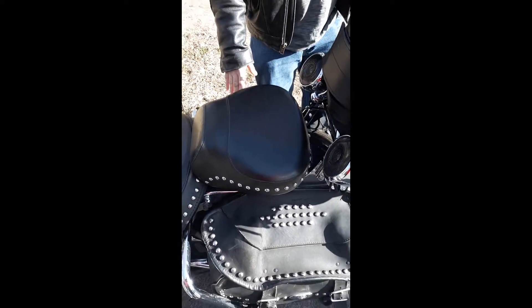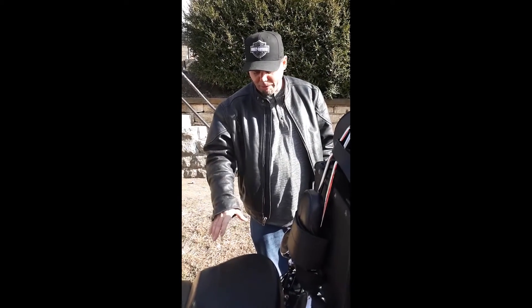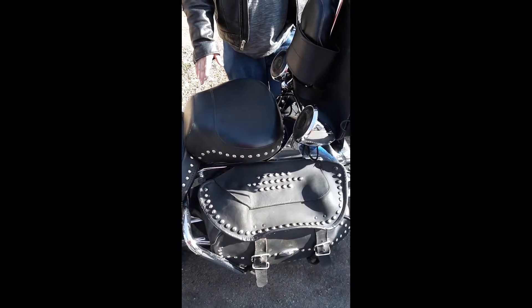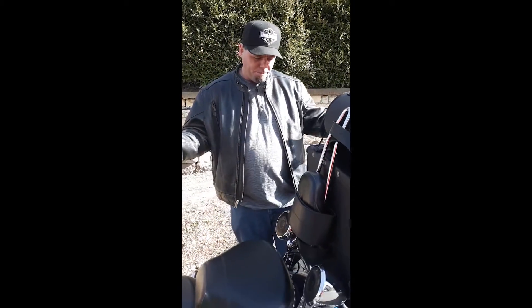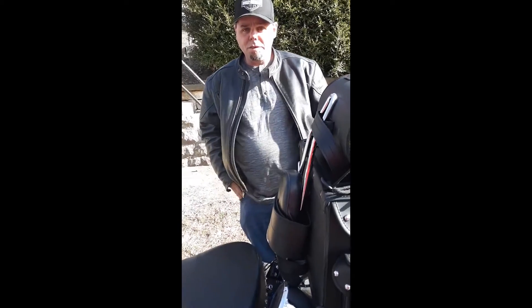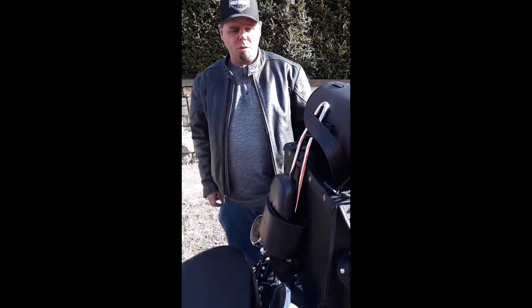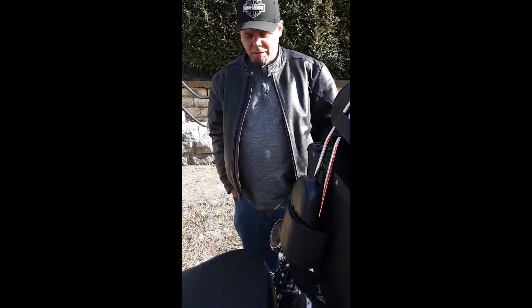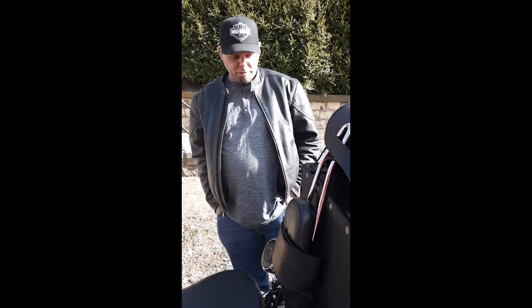I plan on putting the Viking studded large saddlebags on — they make them just for Harley. The dealer wants $550 to rework my old bags with no promises, and when I looked at Viking Bags, theirs are $450 brand new. You can't go wrong — it's cheaper but better production, more durable. The weather's not going to hurt it, it won't curl up, and they look really good on my bike.